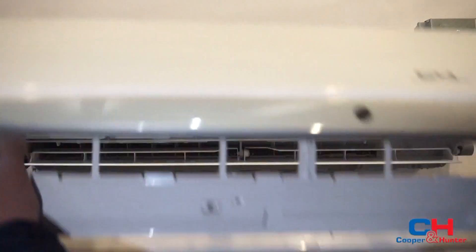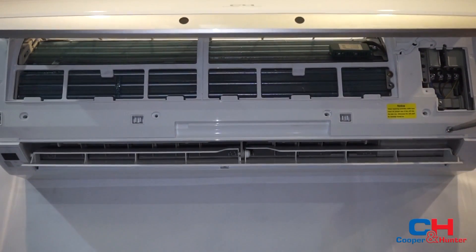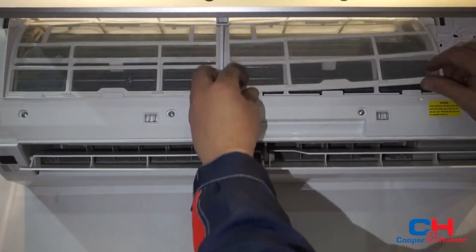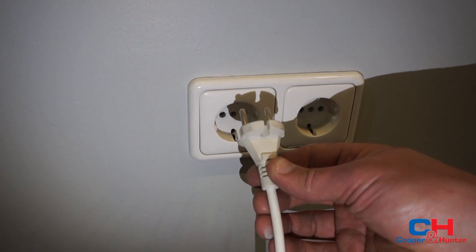Put on the cover and fix the screw. Power the device.